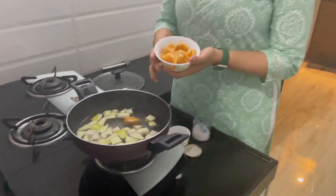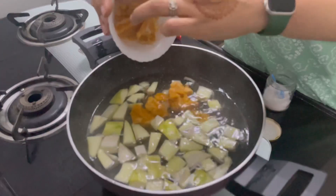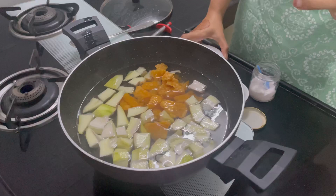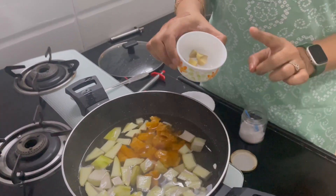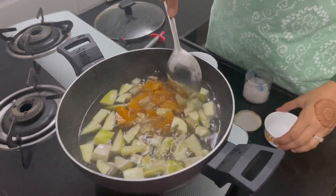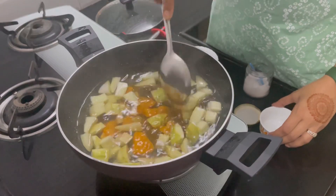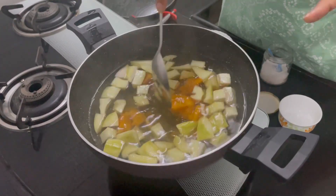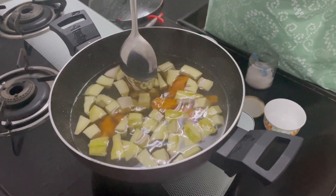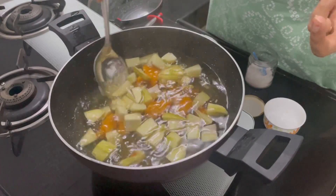We also add some cardamom powder — Elaichi powder — to add a very good flavor. Now I will take this in a mixer and make powder out of it. The mango has boiled a little bit, so at this point we will also add a little bit of Sendha Namak — around one small spoon of salt. Then we will add jaggery to make it sweet, so the sourness and sweetness together give a very good taste. We will also be adding around one inch of ginger cut into small pieces. I'll just mix it once and let it boil again so that the jaggery melts and the mango becomes soft.